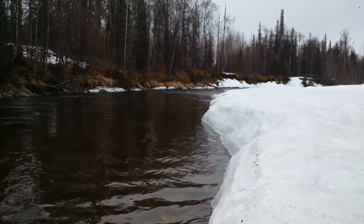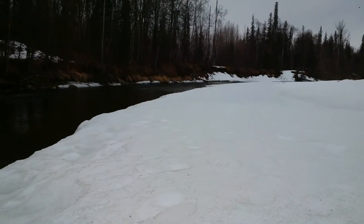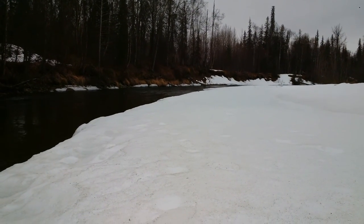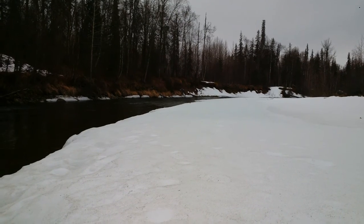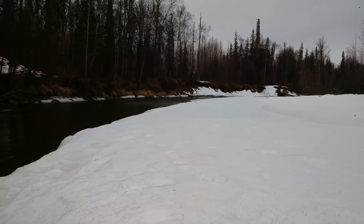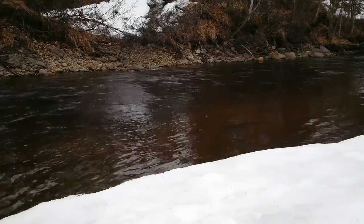All day I faced the barren waste without the taste of water. Hello! Today is April 29th. I took the day off and went fishing. It is overcast, cool, and windy. The river is running high and plenty cold.